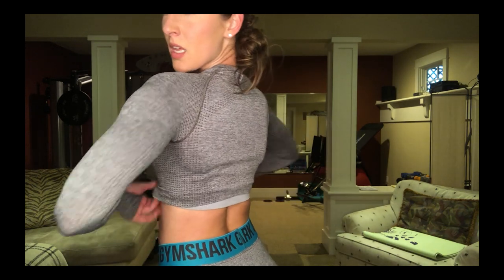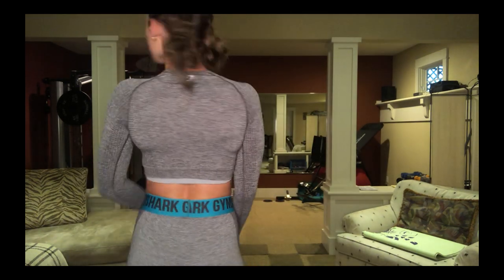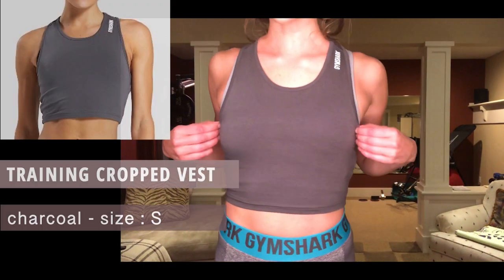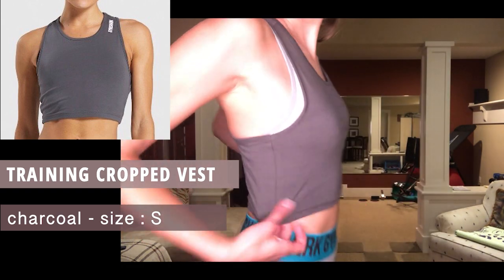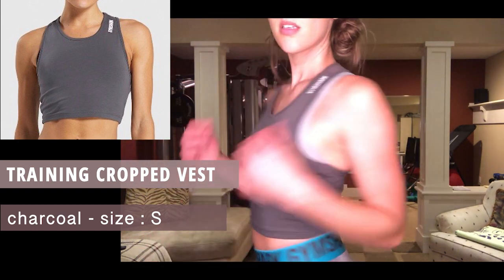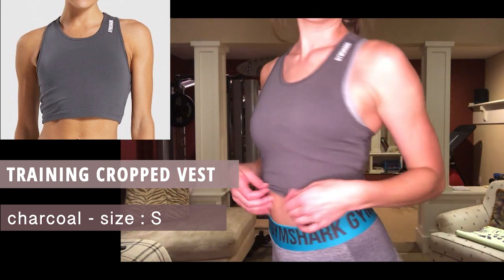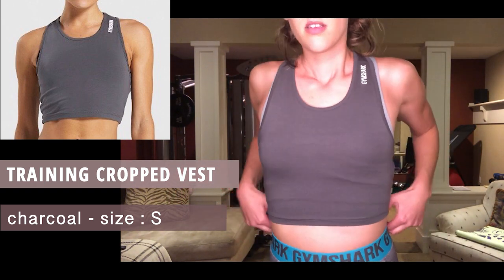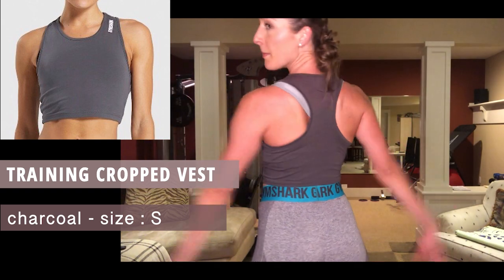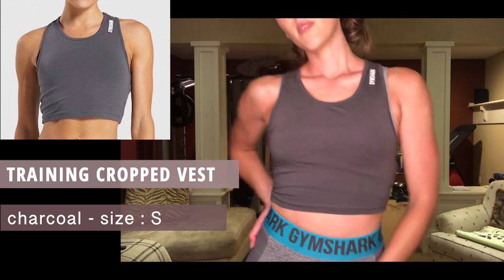Big fan, 10 out of 10. Next up is the Training Cropped Vest, size small, in charcoal. It's flexible, doesn't hug you too tight. It's simple but it'll show off my sweat so you know I'm working hard. Love the razorback design — big razorback fan.